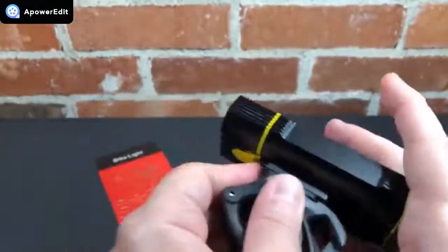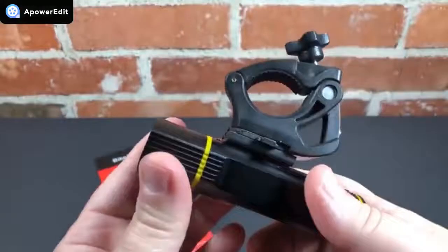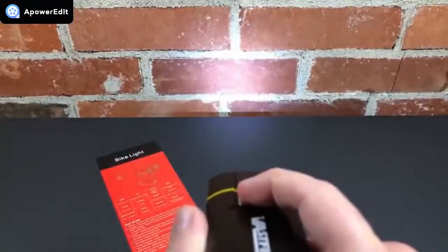Make sure you have these properly lined up because if you don't and you put them together, it's nearly impossible to get them apart — trust me, it's a mistake you don't want to make. So there's lots to like about this light.